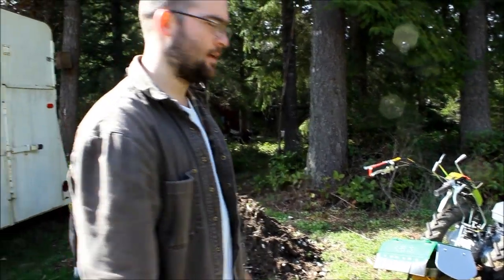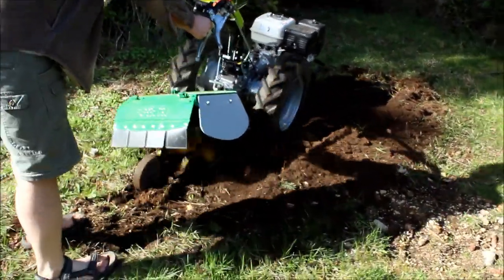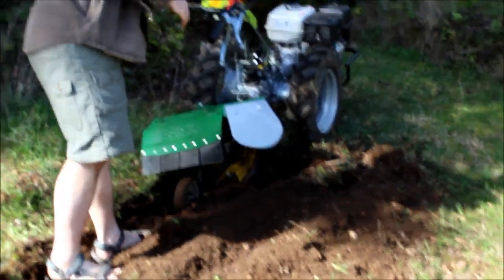Let's do the last third pass. You see that piece of wood I hit — it really wasn't that bad.